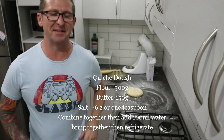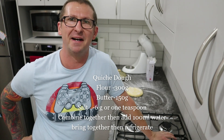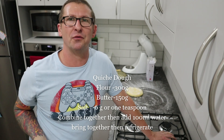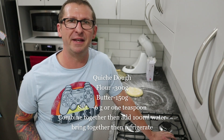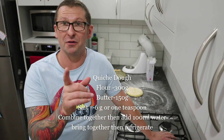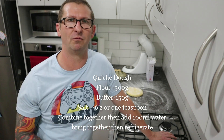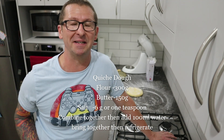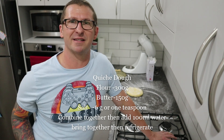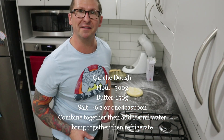Welcome back to another episode of Baking Geek. We're making quiche Lorraine today. If you've ever worked in a patisserie or a big kitchen, this is the job that pastry chefs normally do, not the regular chefs. It's a fun recipe, it's a very simple recipe, and it's very hard to stuff up.